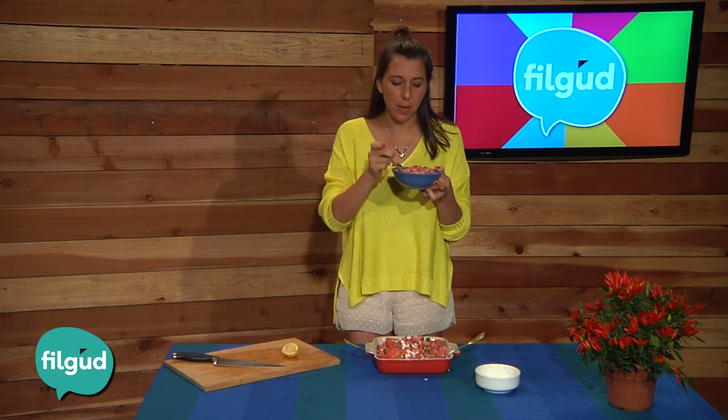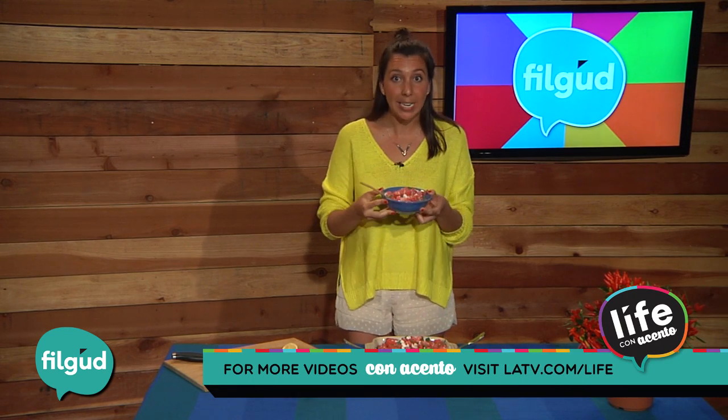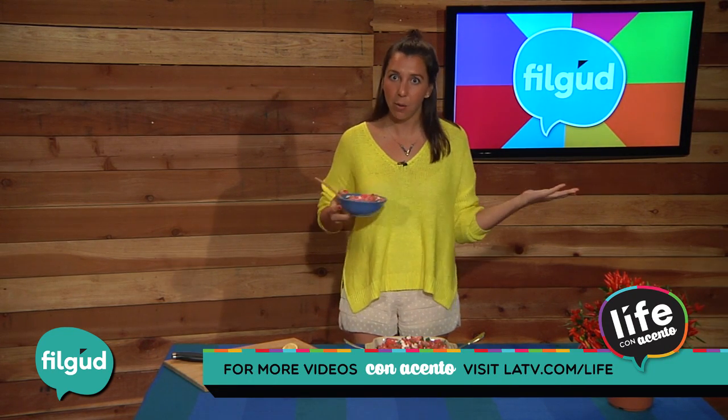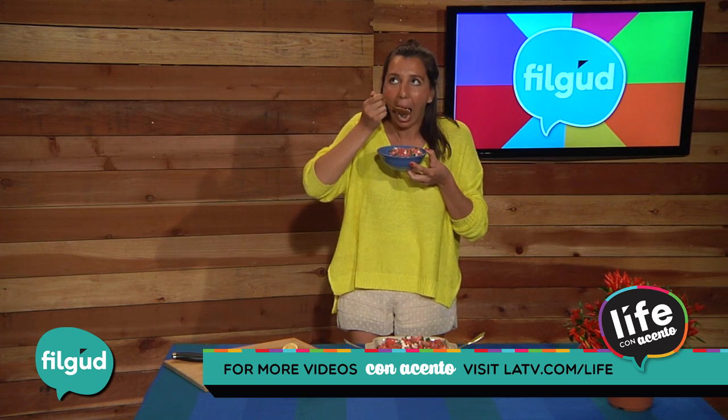You guys, this is the best! I love how all of the ingredients come together. Don't forget to subscribe down below, tag your pictures to our Instagram at LATV Network because we want to see how it looks. Subscribe to our channel — bon appétit!